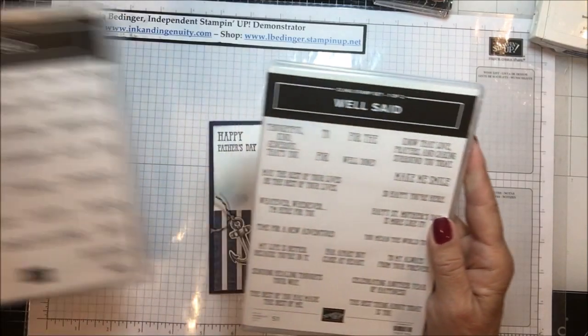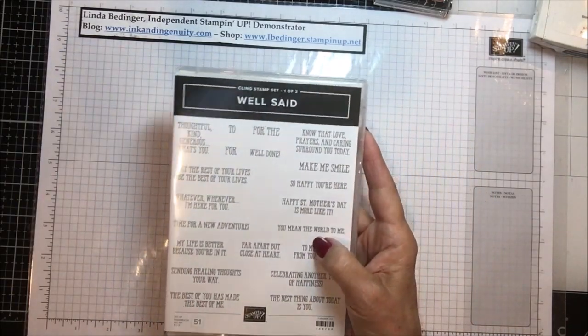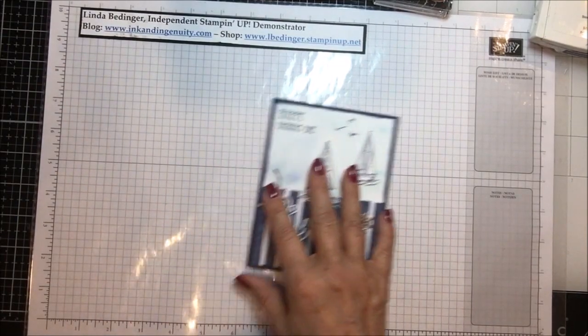The 'You Mean the World to Me' comes out of the Well Said Bundle. It's a two-stamp set that's got just about everything in the world you could ever want to say — and there's the 'You Mean the World to Me' right there. So let's just get started.